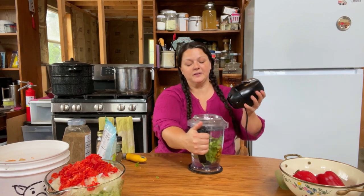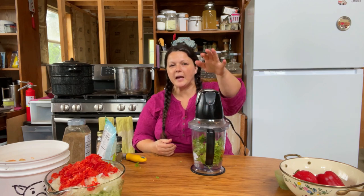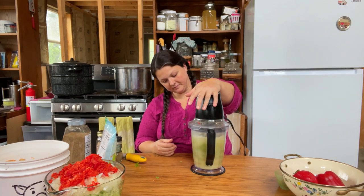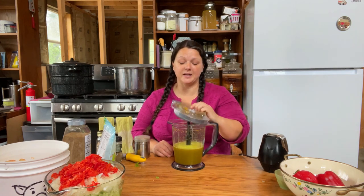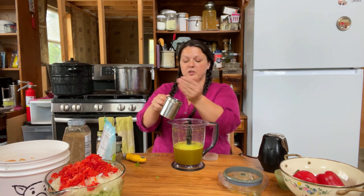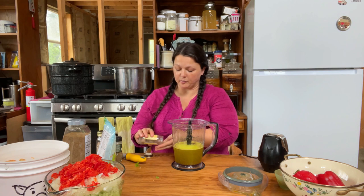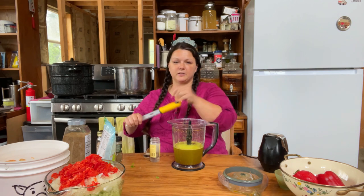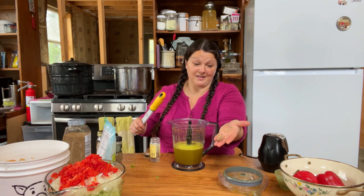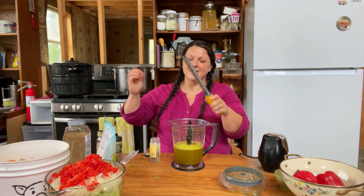We're going to chop all this up until the turmeric pretty much liquefies — it doesn't matter how small the celery gets chopped. You can see we got that all mixed up and the vinegar completely changed color because of the turmeric; it smells a little bit like curry in here. We need one teaspoon of pepper in there — ooh, that's a little much, better put some back. Half a teaspoon of ground nutmeg. I like to use these little whole nutmeg nuts — half a teaspoon of that.